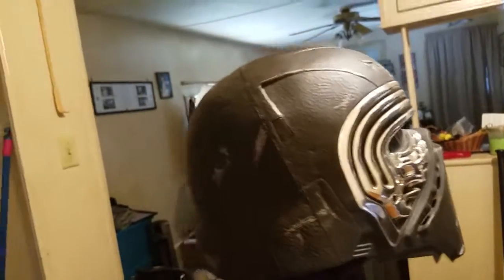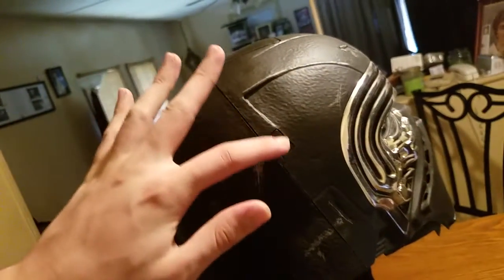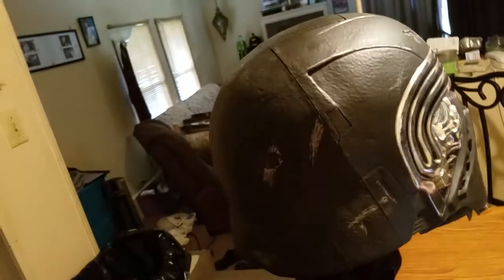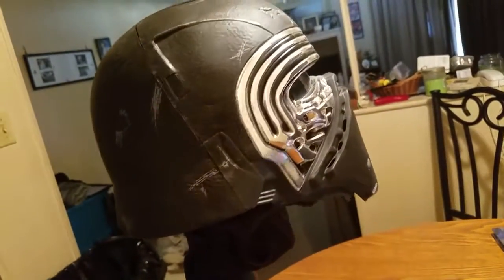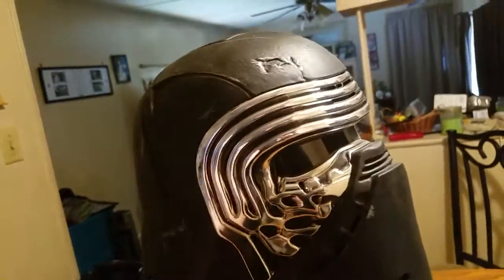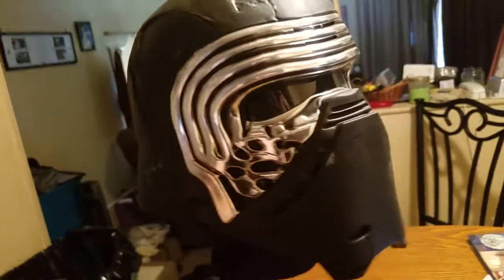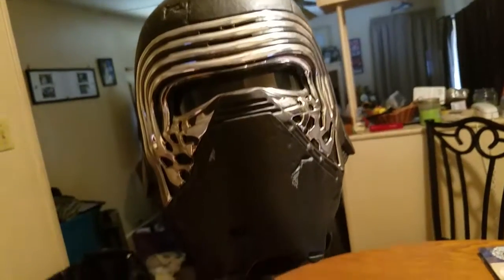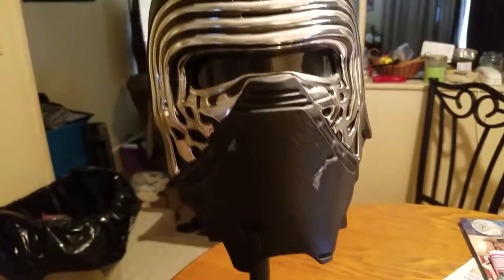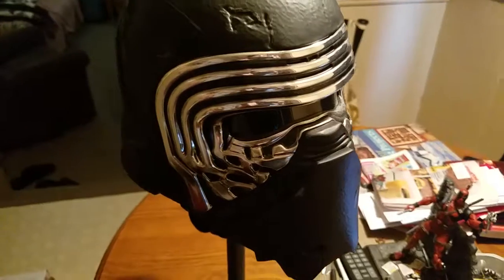I've seen modifications of this part right here where the seams are — people have sanded it down and hid these seam lines, and they took out the speakers and whatnot. But I have mine on display. I think it's awesome and well worth the money if you're a big Star Wars fan.